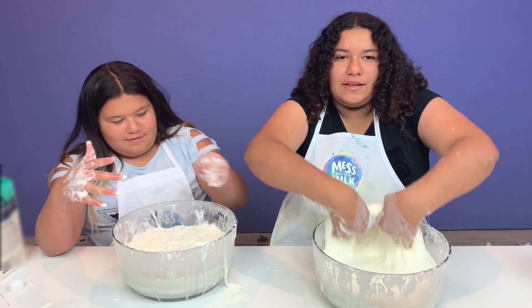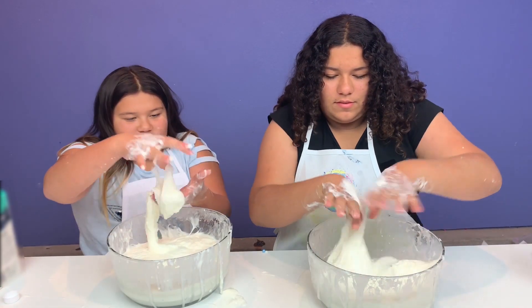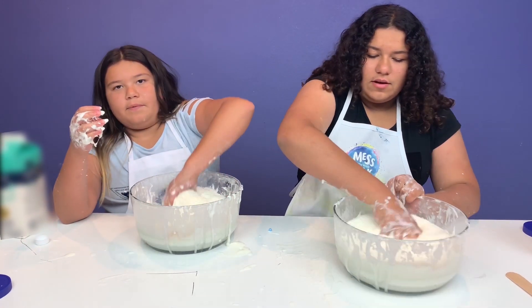I've never touched slime this texture, you guys - this is amazing, I can't believe it's this texture! It's so nice. I think it's time for the best part - let's watch them jiggle! I still need to knead mine a little bit.